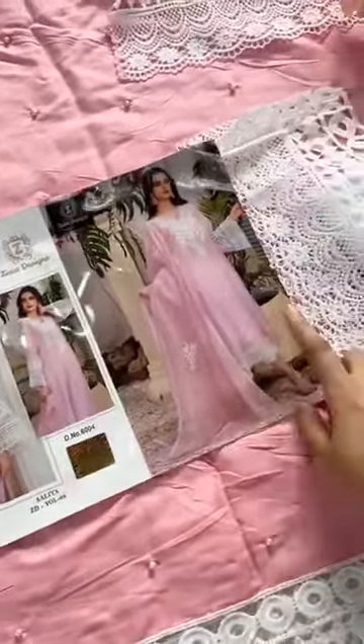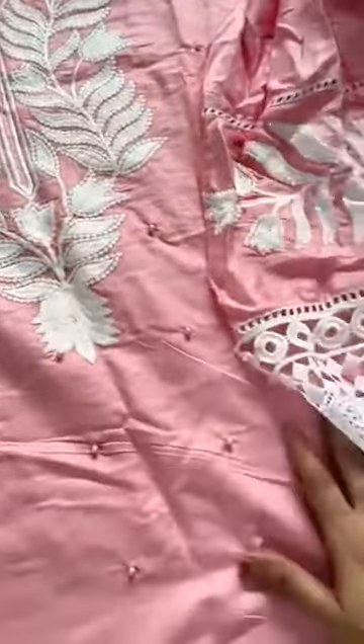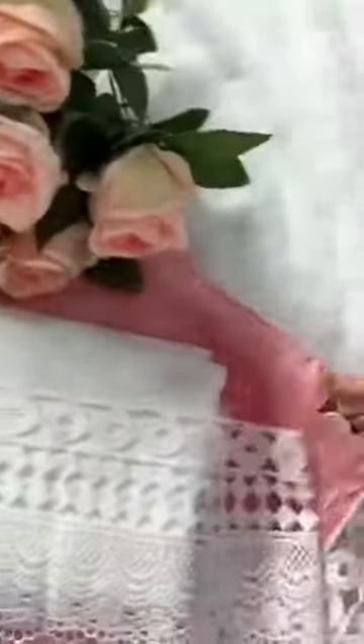Look at this nice, heavy-weight lace — you're getting this same lace on the sleeves as well. It's heavy work with significant weightage to the fabric, plus a fancy pattern throughout. The daman features a heavy lace border with an overall fancy heavy work finish.